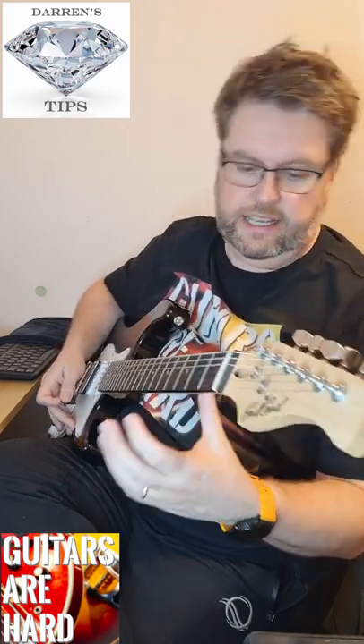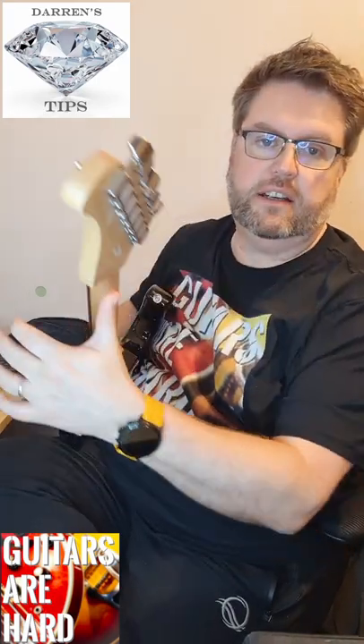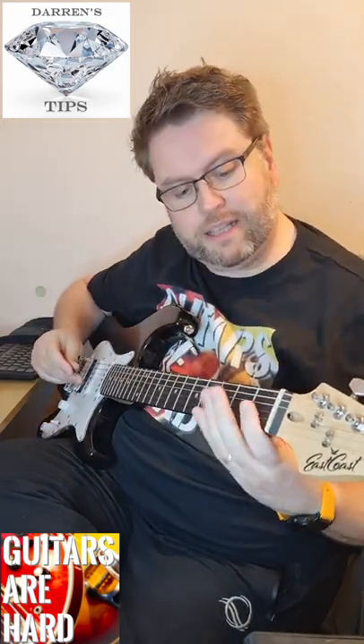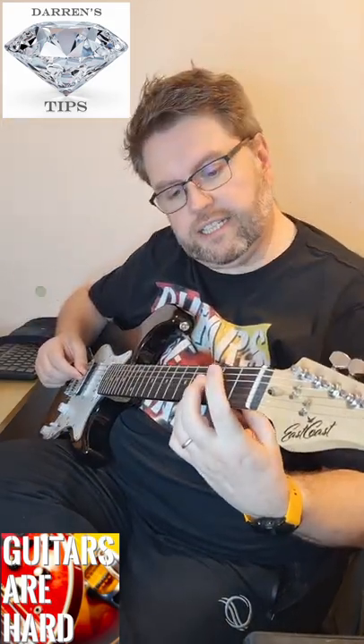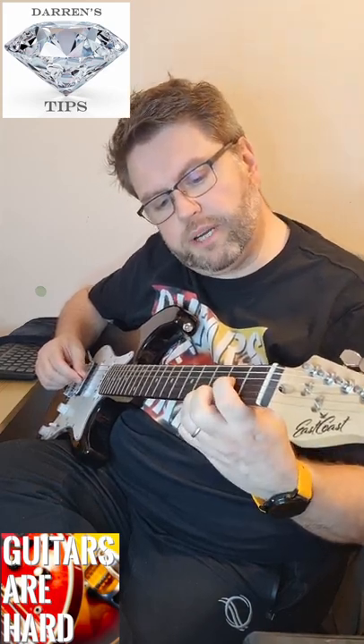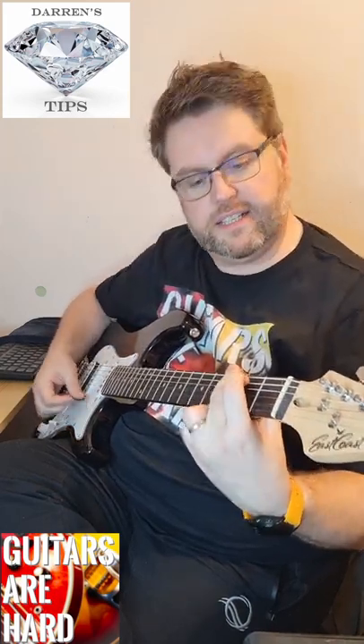What you should have instead is your thumb in the center of the back of the neck. The reason it's a good idea to do that is it's better technique — it opens your hand out and makes it bigger, but also puts the right pressure in the right place. You'll see your guitar heroes do that.